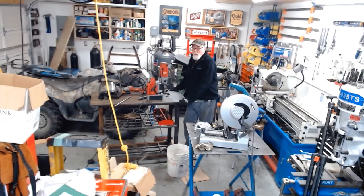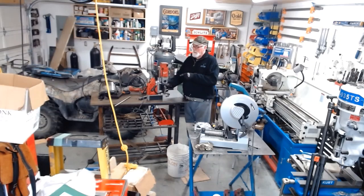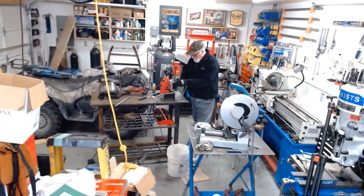This is kind of a tedious job, but it would be even more tedious if I didn't have my trusty Milwaukee mag drill. This definitely makes things a bit easier. I've got a grid mark down here and the whole center punch done.